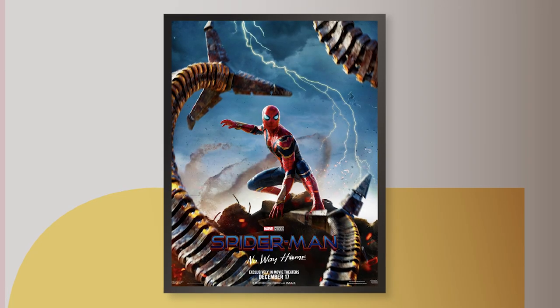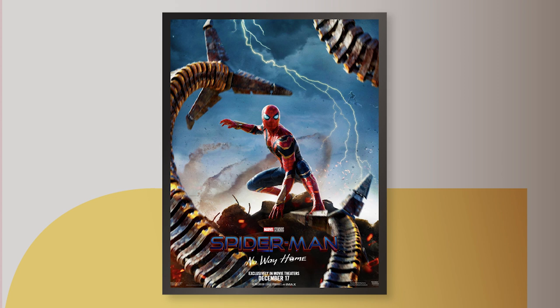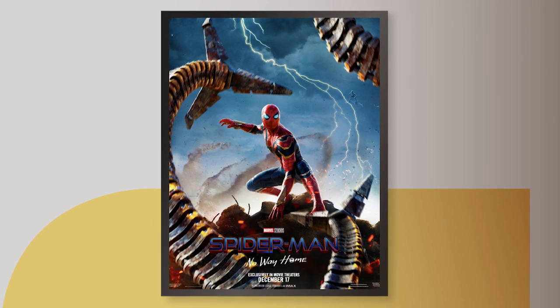First impressions: I don't really like it. It's not doing a lot for me visually. I think it's kind of an ugly, grimy-looking poster. But upon further inspection, this poster's not meant to be hung up in your room. It's meant to be studied. Let's see what we can get.